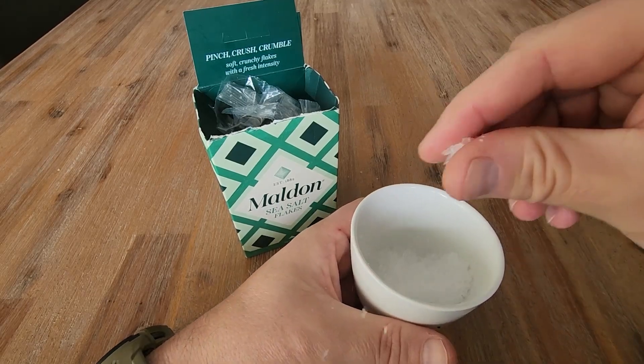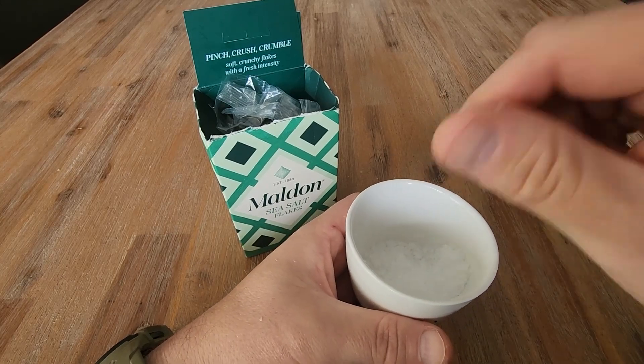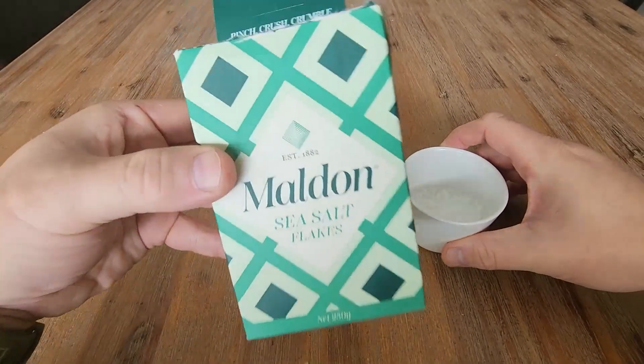And even for chocolates, you can season your caramel with a bit of salt on top and have some salted caramel — this is awesome for that as well. So there you go, Maldon Sea Salt, highly recommended.